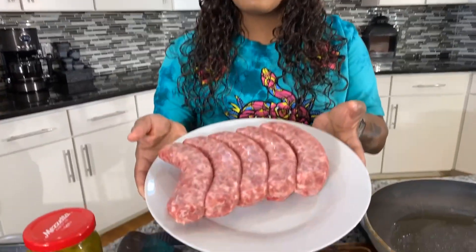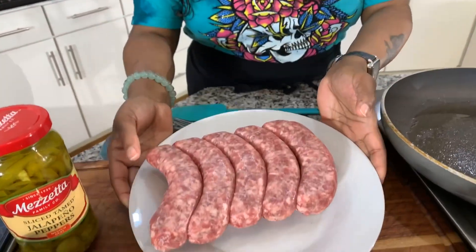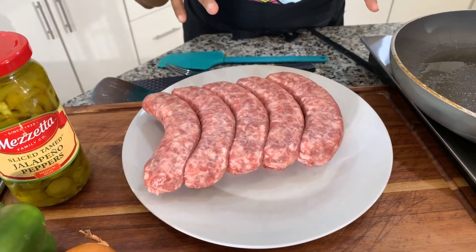Y'all never had my bratwurst and baked beans before — I've got to make you some. Here are the lovely ingredients you will need. First thing is some nice fresh bratwurst. I have washed my bratwurst off and dried them with a paper towel. You will need a couple of ingredients.